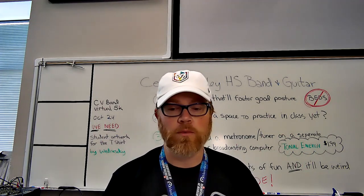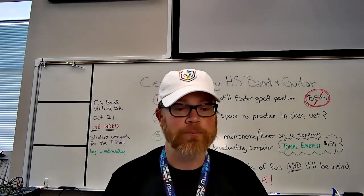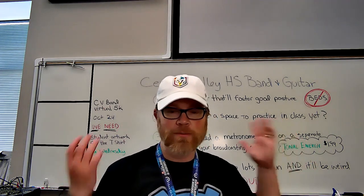I have rosters and all that stuff going, but things are still kind of getting changed, so don't sweat it. Tuesday will hopefully have all the T's crossed and I's dotted for you. As you can see, I will be teaching from the band room probably 99% of the time.